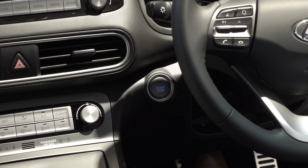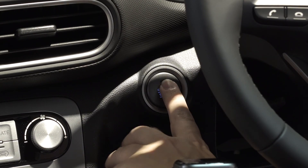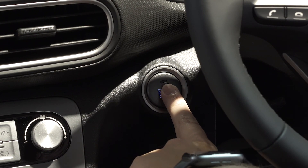To start the vehicle, place your foot on the brake and press the start button, which is located to the left-hand side of the steering wheel.